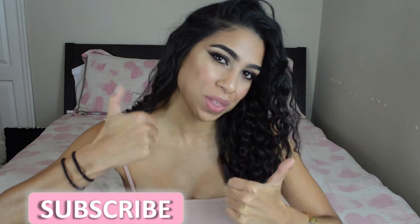Okay guys, so that's it for this video. I hope you guys enjoyed it. Make sure to subscribe to this channel and make sure to give this video a thumbs up. I'll see you guys in my next video. Bye guys!